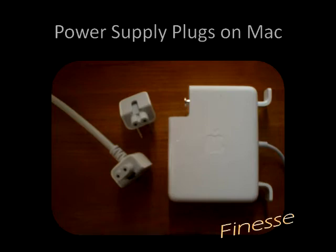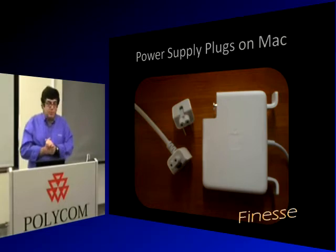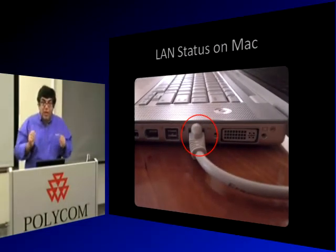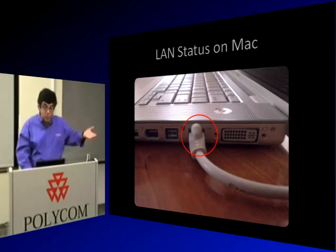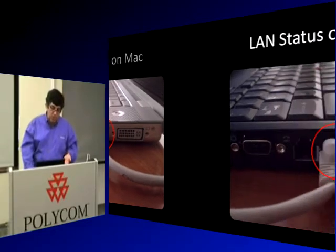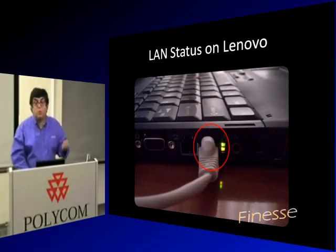Apple does make mistakes. On the LAN connector of a MacBook Pro, when you plug it in, there's no indication of LAN activity. Every other product shows LAN activity with a blinking light — but on a Mac, it doesn't blink. For all the good things they put in, they left that out. On a Lenovo or any other computer, the LAN status light is always present.